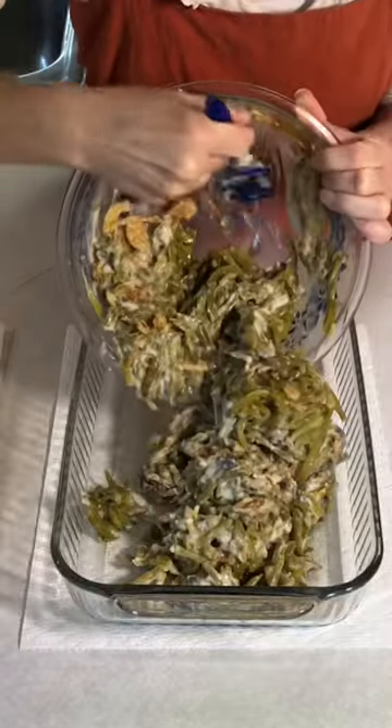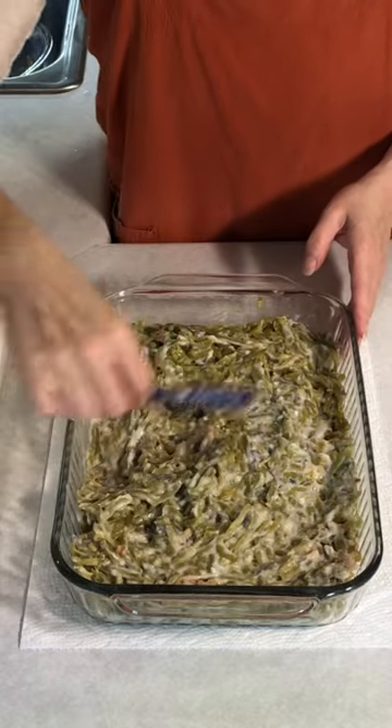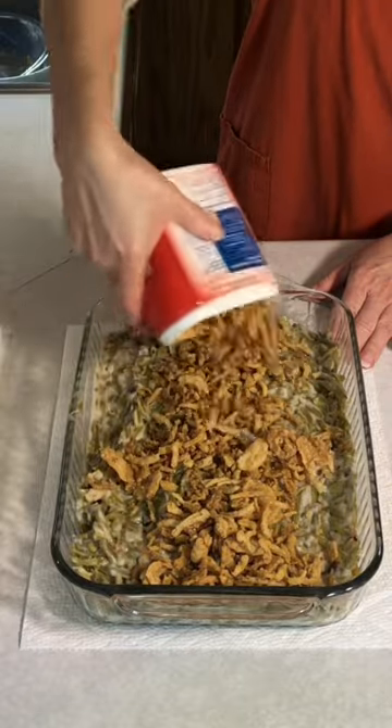I'm gonna put that into a 9 by 13 pan, spreading your mixture out evenly. Next I'm gonna add the remainder of the crispy fried onions.